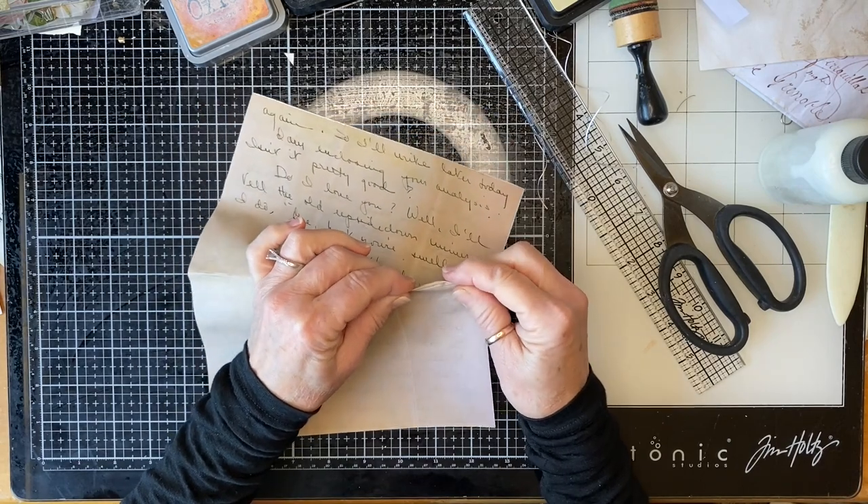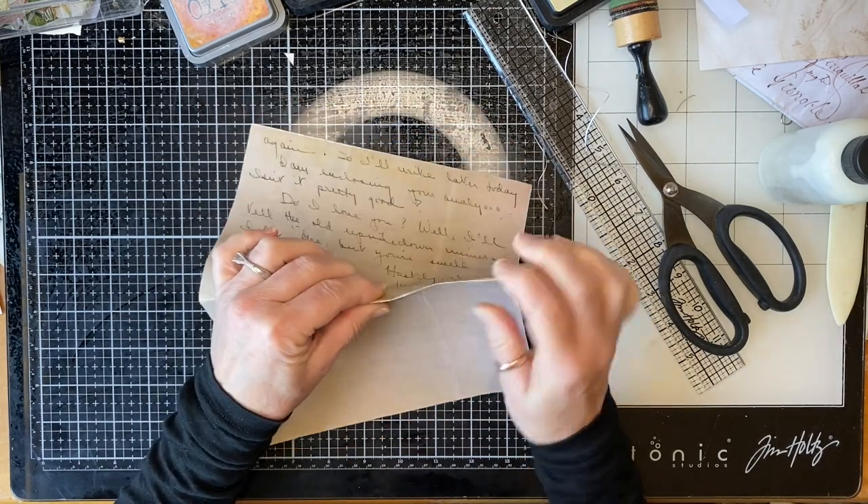Let's just put some folds in, trying to get them on the fold lines here.